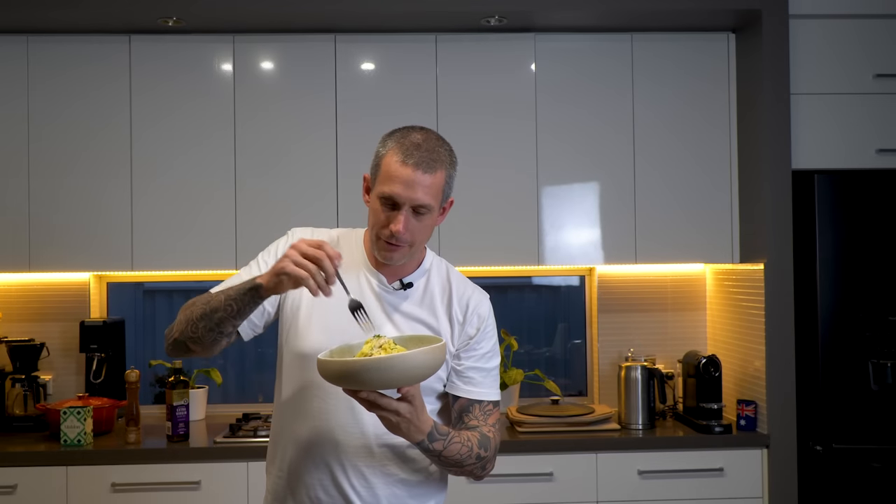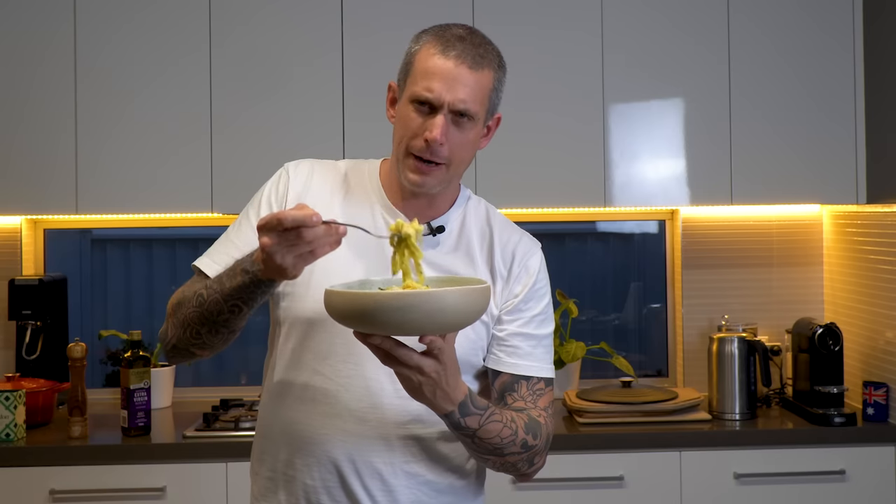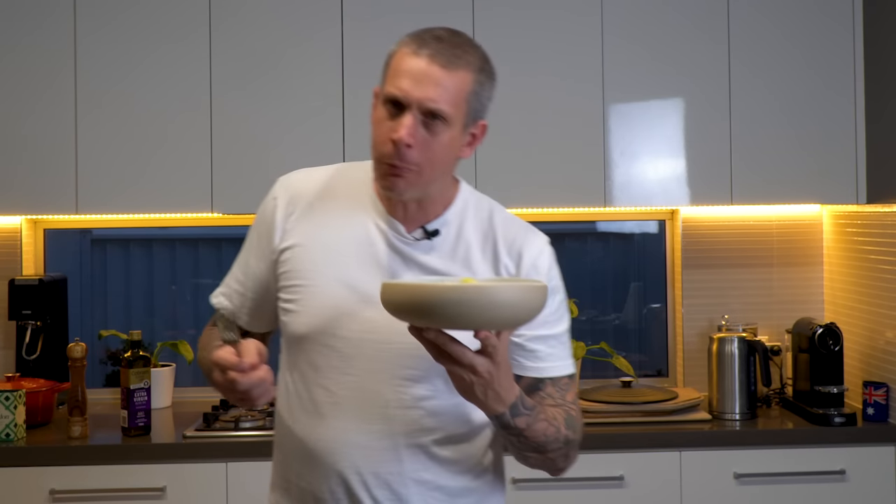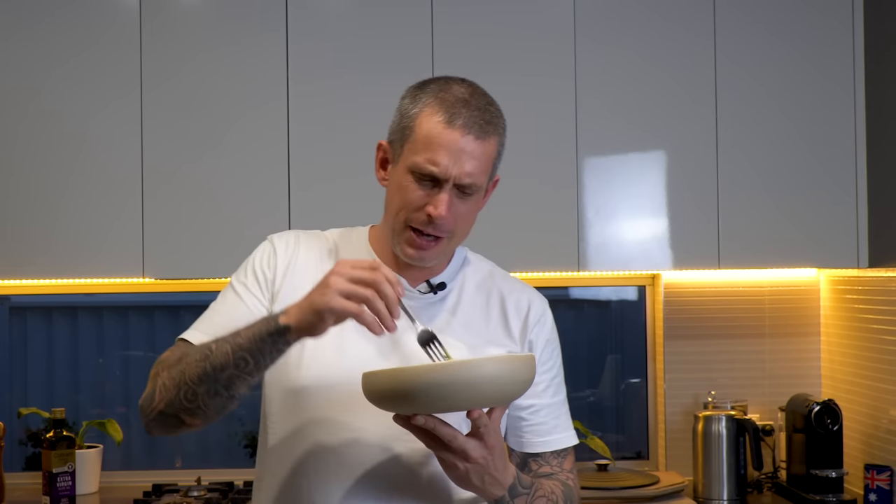And there it is — Fettuccine Alfredo, classic all over the world, apart from Italy. It's so comforting, savory, and creamy and delicious. There's nothing wrong with that at all.